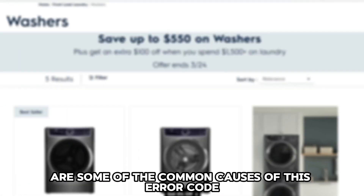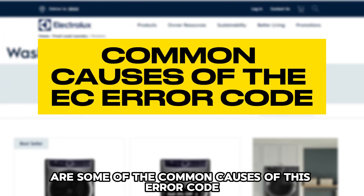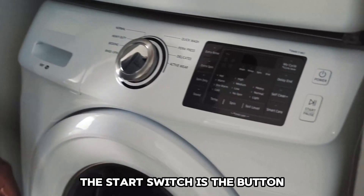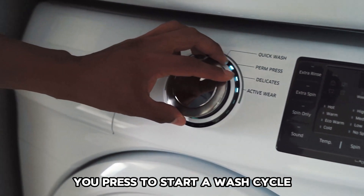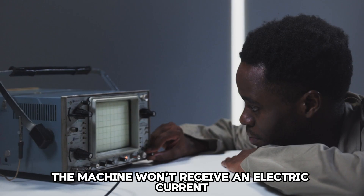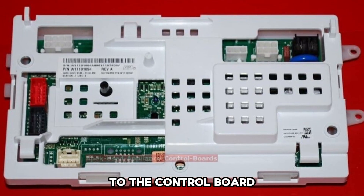The following are some of the common causes of this error code. A faulty start switch — the start switch is the button you press to start a wash cycle. If the button is faulty, the machine won't receive an electric current to the control board.